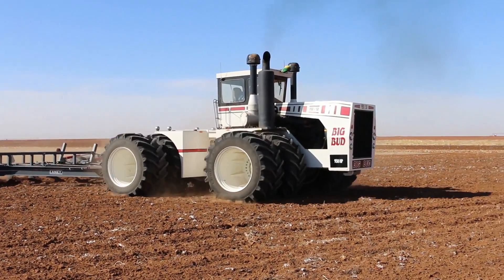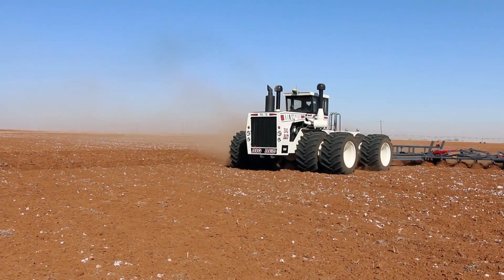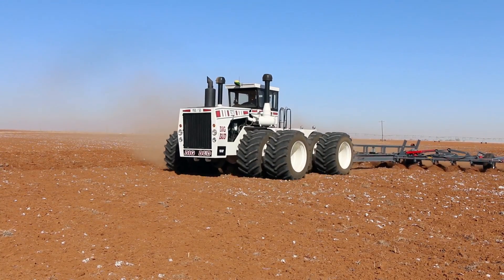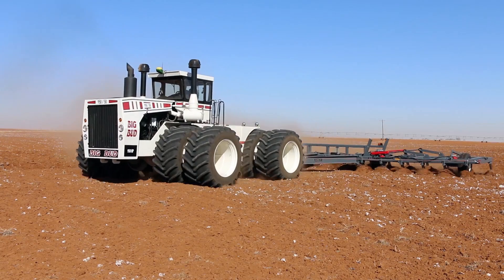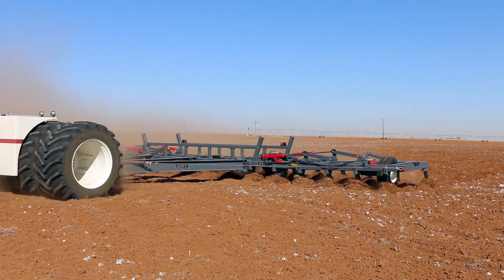I didn't like it the first time I saw it. It just didn't look real good, and mainly it had little bitty combine tires on it, and we just didn't think you could handle that kind of horsepower with those small tires.